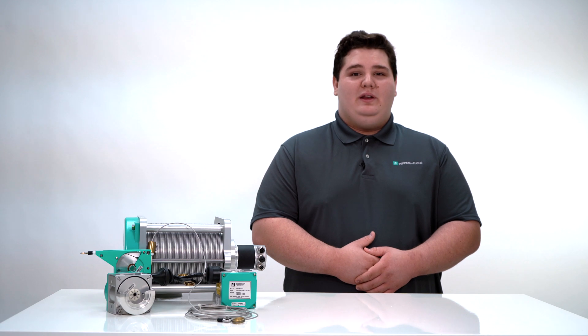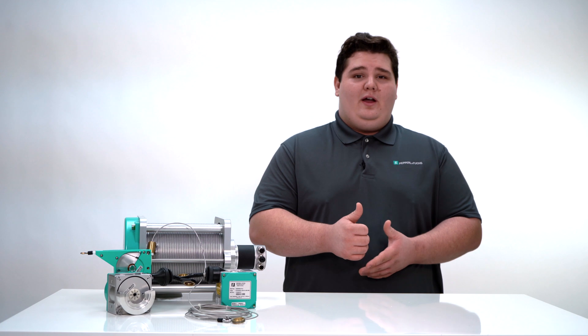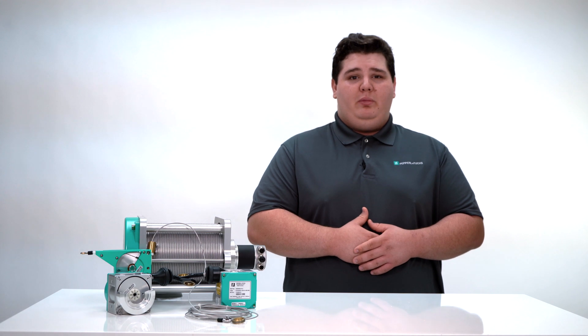The very basics of cable pulls have been covered in this video. If you have any questions, comments or concerns about what has been covered, please do not hesitate to drop us a comment down below. Also, don't forget to like the video and subscribe to our YouTube channel for more information on cable pull devices and many more coming up. We hope you have a wonderful day and thank you for your attention.